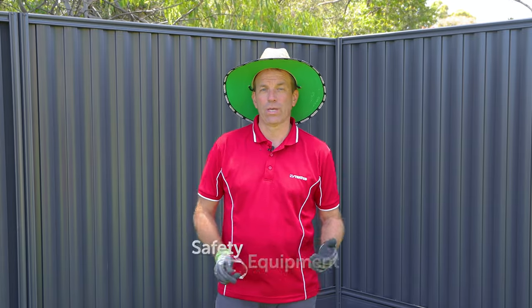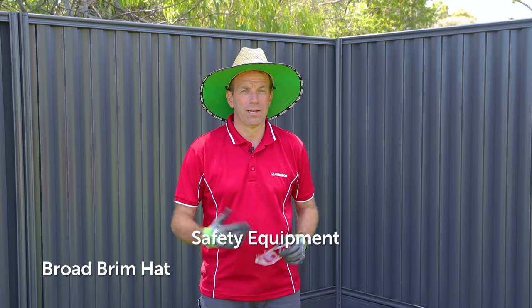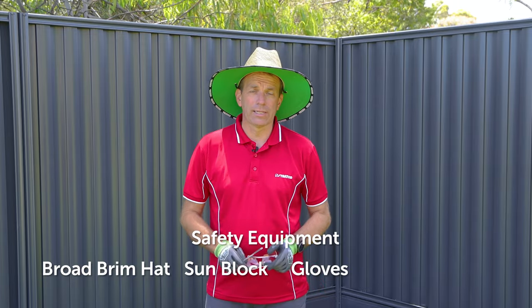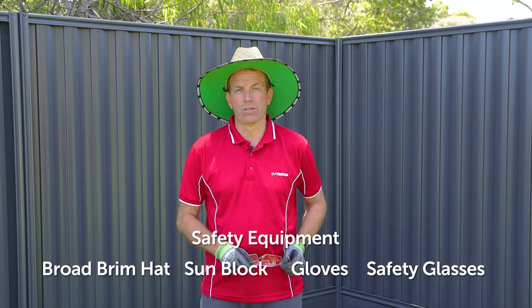Before we start today you should always look after your personal safety first and those working with you. I'll be wearing a broad brim hat for protection from the sun and wearing the appropriate sunblock. I'll have some gloves on because we will cut the posts back a little bit today, and I'll be wearing goggles as well for not only the cutting but also the drilling.